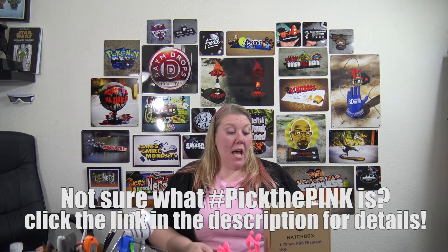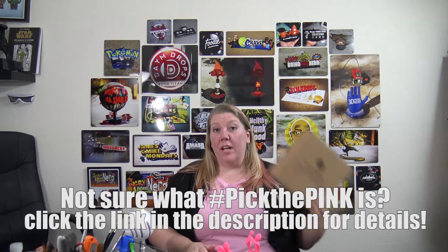Hey everyone, it's Heather here from Pyro Design, and I'm back for day nine of Pick the Pink. Today we are going to be looking at some Hatchbox — and I think this is our first ABS, don't quote me on that. So today we're looking at Hatchbox True Pink ABS. I'm not as savvy with ABS materials as I am with PLA materials, which I think is pretty common for most 3D printers out there.